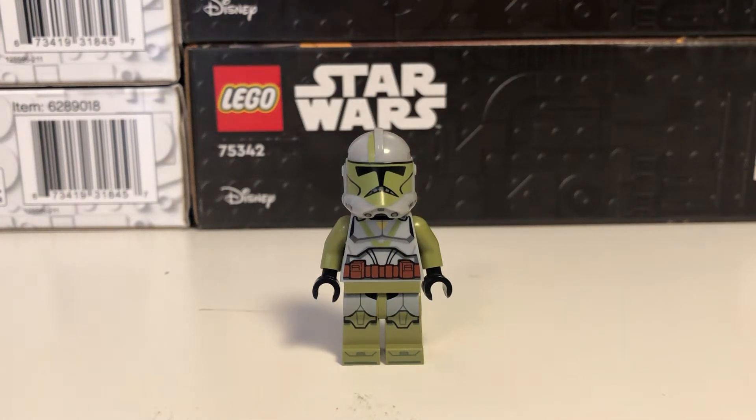Hey guys, it's EwokPilot here, and today we're going to be taking a look at the Grandpa Clone Customs Doom Trooper. Now for those of you who don't know,